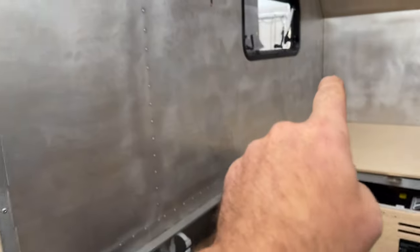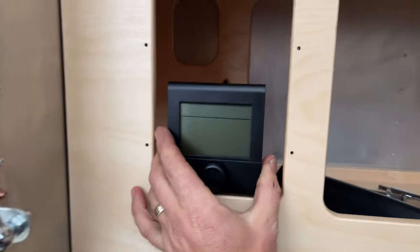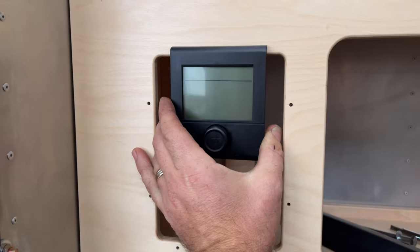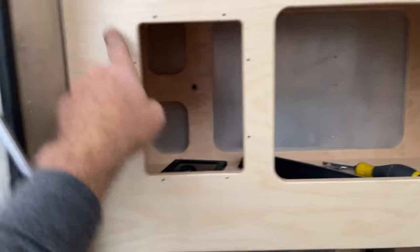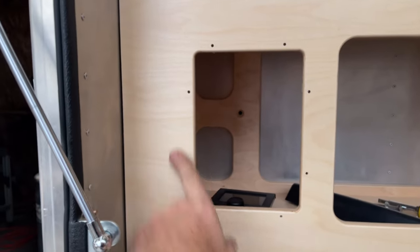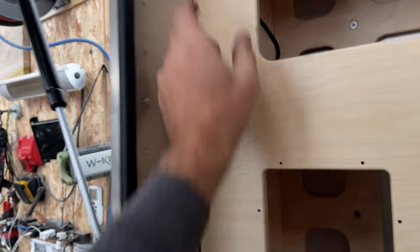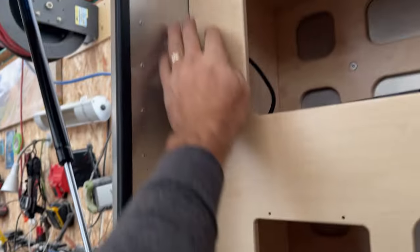This is the heater and water heater control. I'll make a small aluminum panel here — I already pre-drilled for it when I made the cabinetry. Switches will most likely go in this corner on another small aluminum panel that I'll fabricate.